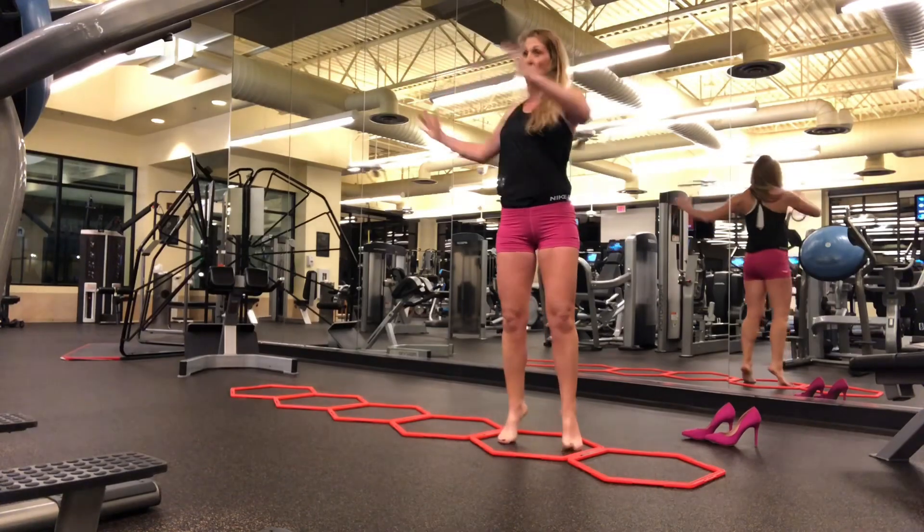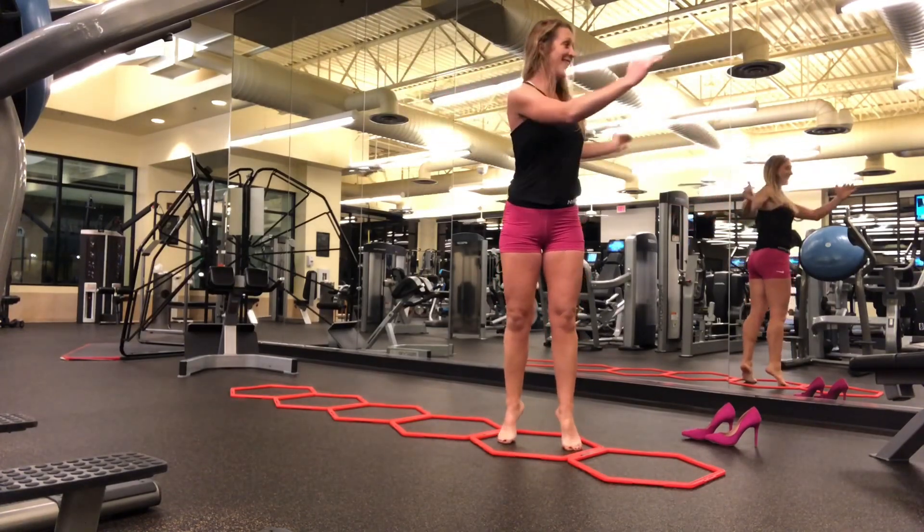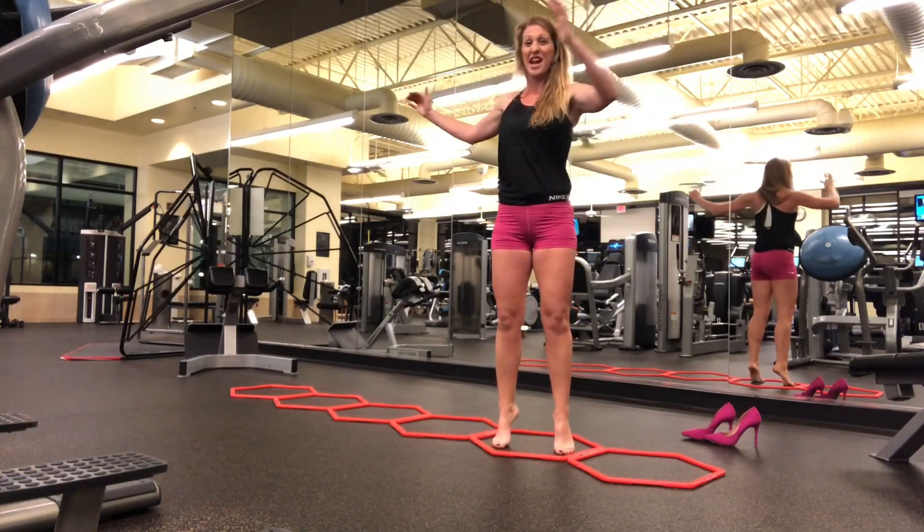Do some rotations while you're balancing. Squeeze your glutes and your abs.